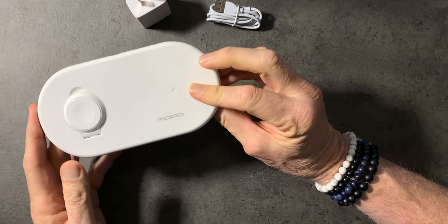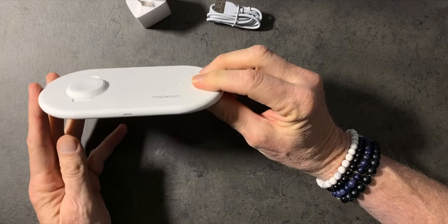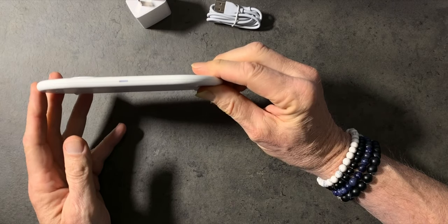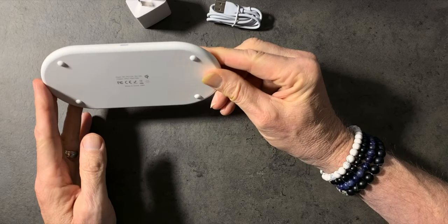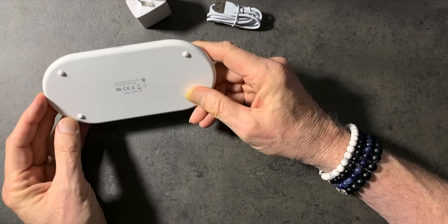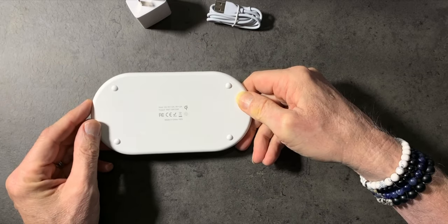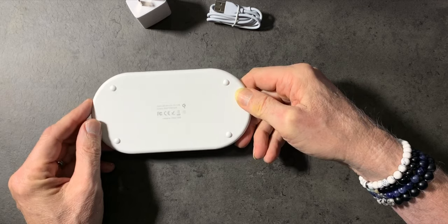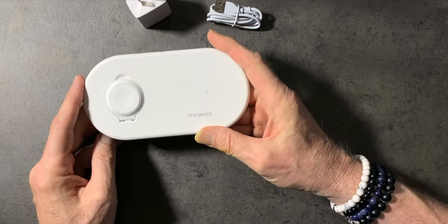It's very sleek and very light. There's a power light in the front and some soft feet on the bottom so it won't slide around. On the bottom you can see the charging specs: five watt, seven and a half watt, and ten watt for wireless charging. Made in China, of course.